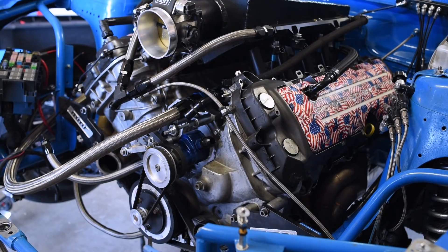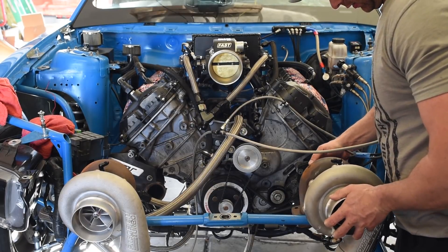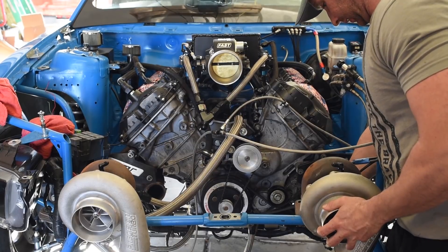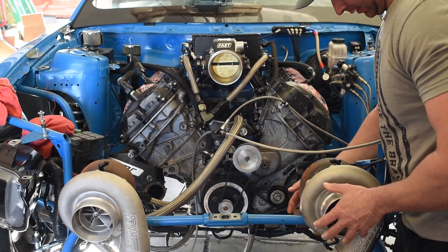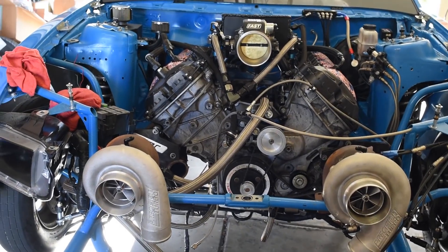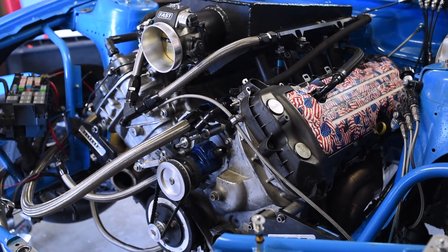Now doing twin 76mm turbos — previously had an 88 Force Inductions, now running twin 76-75 Precision Gen 2 ball bearings. Nick at Performance Tuning Systems is doing all the fab work, making the fuel cell, getting the car ready for Eddie at Elite Performance to tune it. He's also teaching Travis to tune so he can do his own stuff.